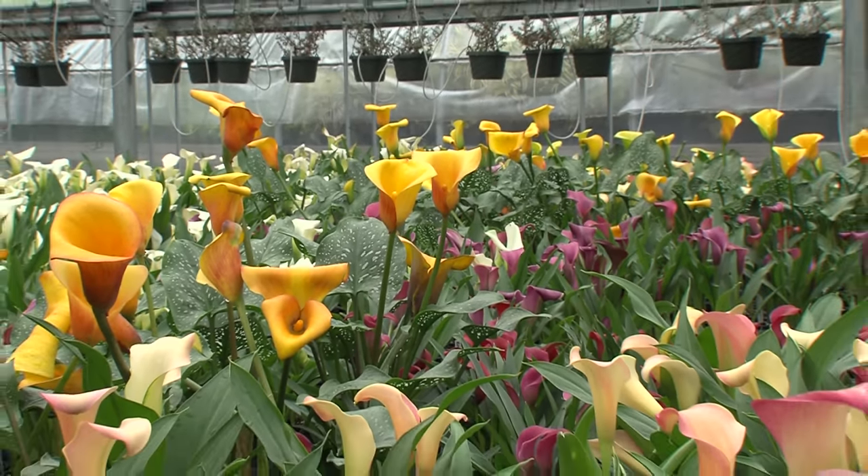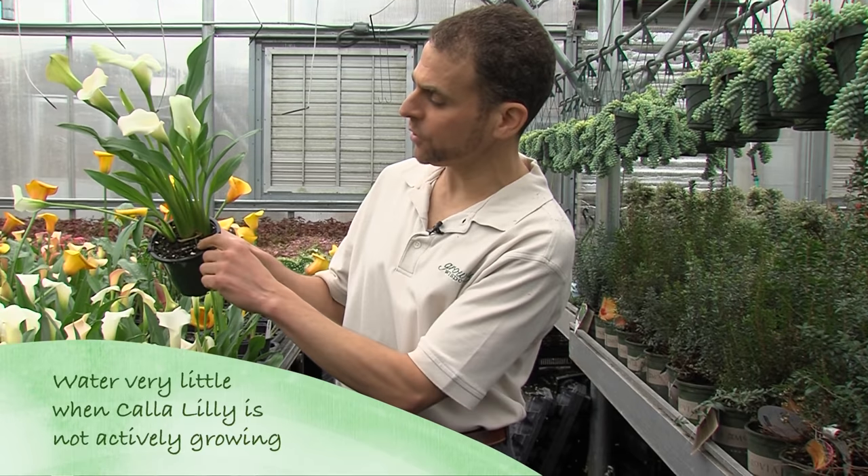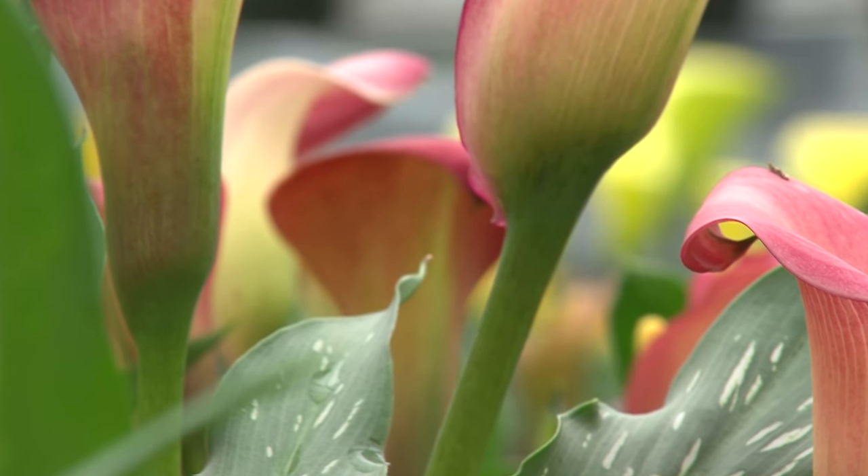Even inside, the plant may go dormant. If it does so, let it dry out, dig it up out of the pot, put in fresh soil, and start all over again. The plant will tend to actually get bigger and bigger, even in the pot. Notice here, in this pot, we have these little teeny leaves starting to come out — the plant's expanding itself.